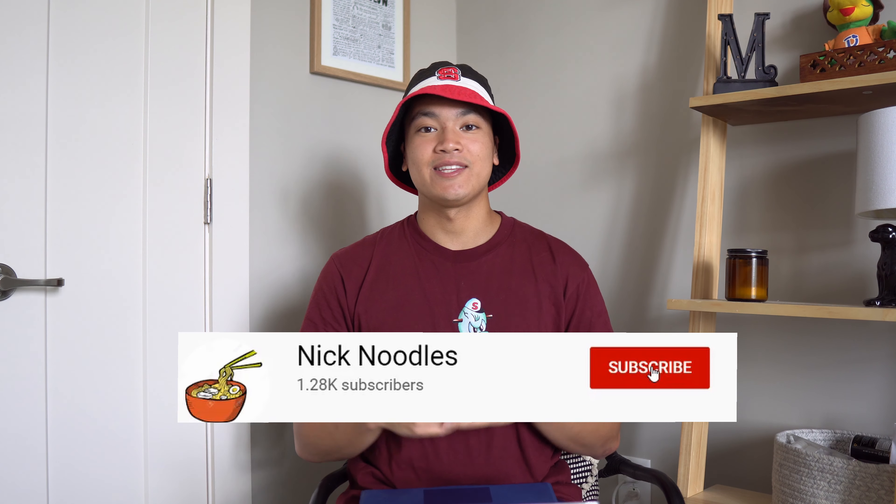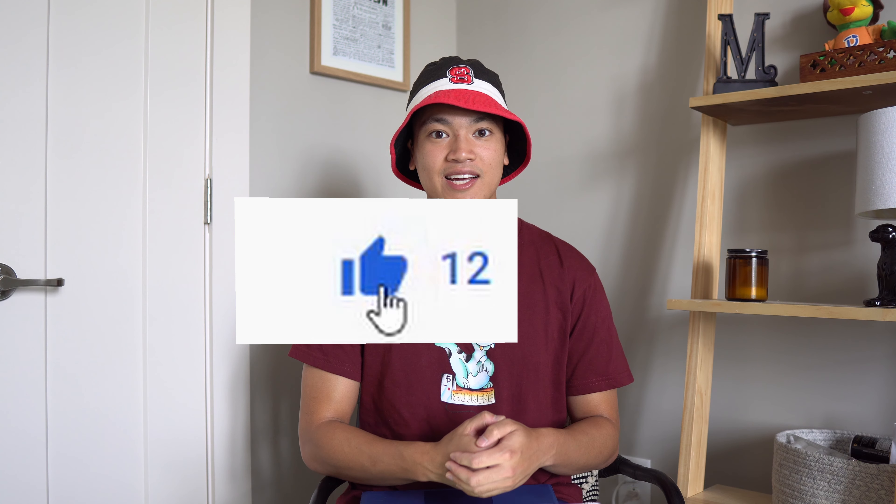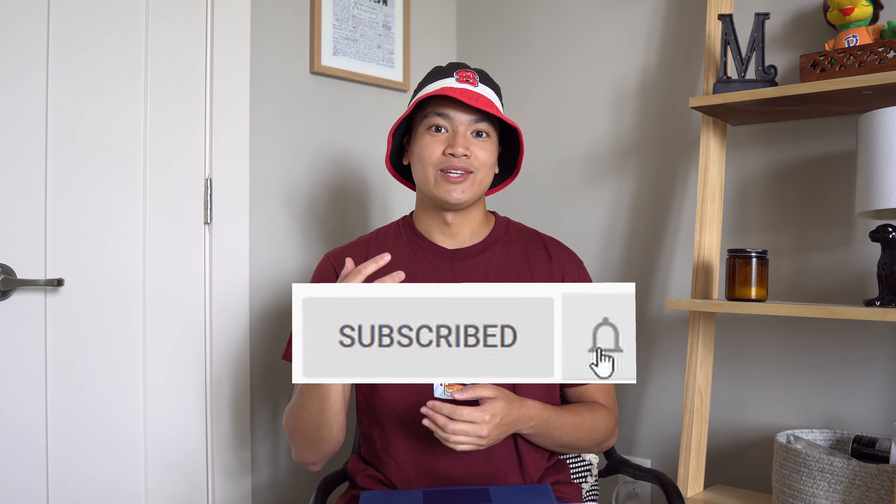Before that though, go ahead and hit the subscribe button if you want to see more content like this — let's go for 5 likes on it. You know the last video we wanted to get 10 likes but we only got about 3 or 4, so I'll take whatever I can get. Also if you're not a part of notification gang, go ahead and hit the bell so that you know as soon as I upload a video, you're the first one to watch it, and you can be a part of the select few that actually watch my videos.